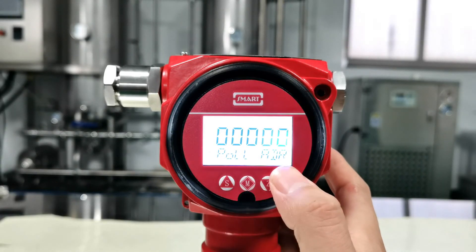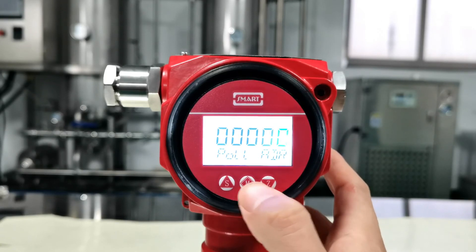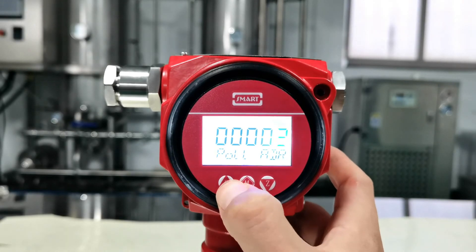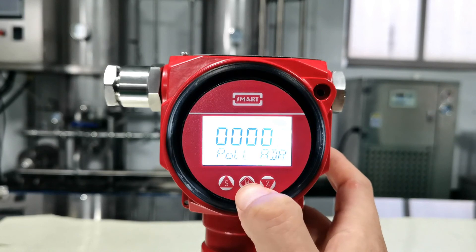This is to set the pole address — you can set whatever you want. Here we set it to 5. Press Z to scroll: one, two, three, four, five. Press M to confirm.